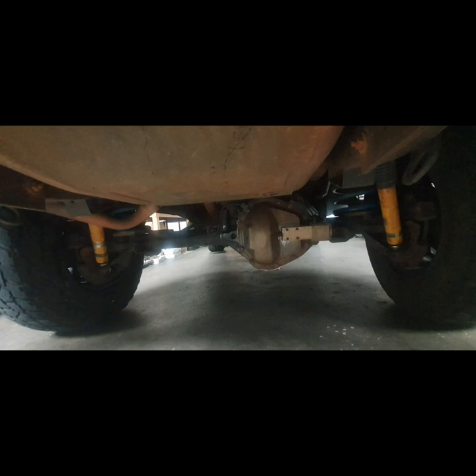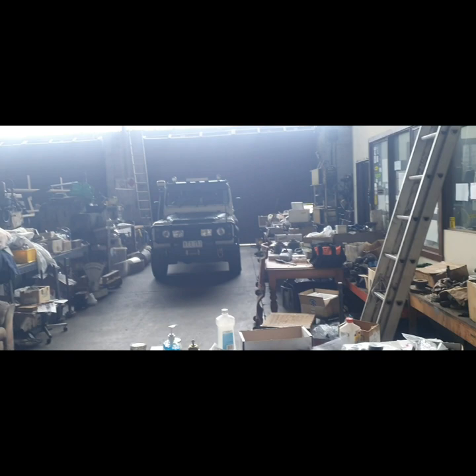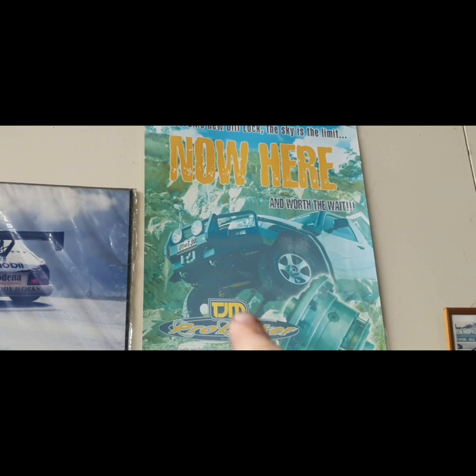So the best diff lock in the world — all these other diff locks on the market aren't as good as this. The vacuum diff lock in that car has been in there for 20 years. They were vacuum when he first started doing it, and then dad changed it to the air-operated diff lock that TJM now sell. And that's what it is — the TJM Pro Locker.